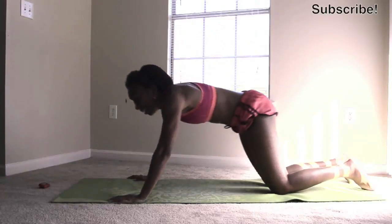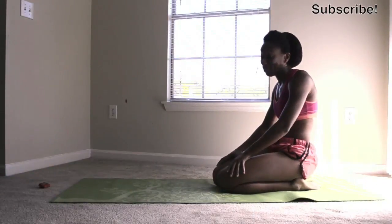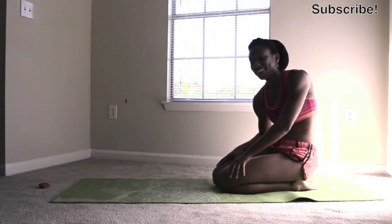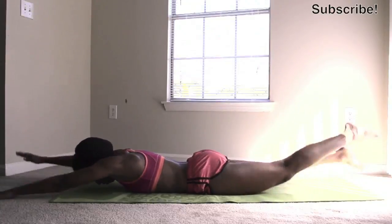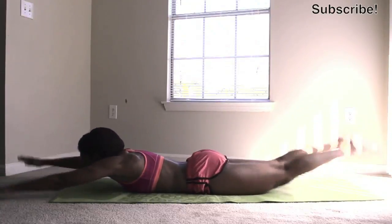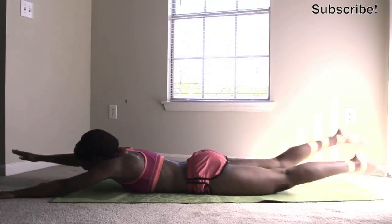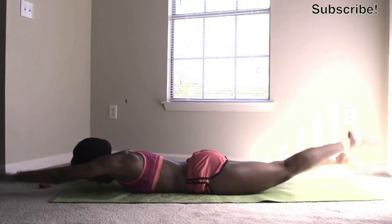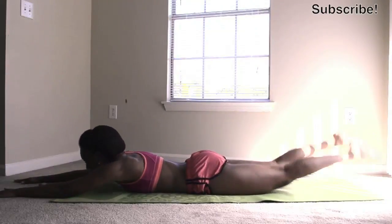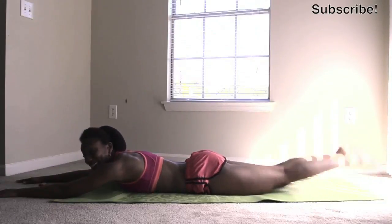Think about it, guys — that's only a minute and 30 seconds out of five minutes. This five minutes is going to seem very long. We're almost back into it. I'm kicking my legs and they're about to burn out too. This is a killer, killer workout in five minutes.